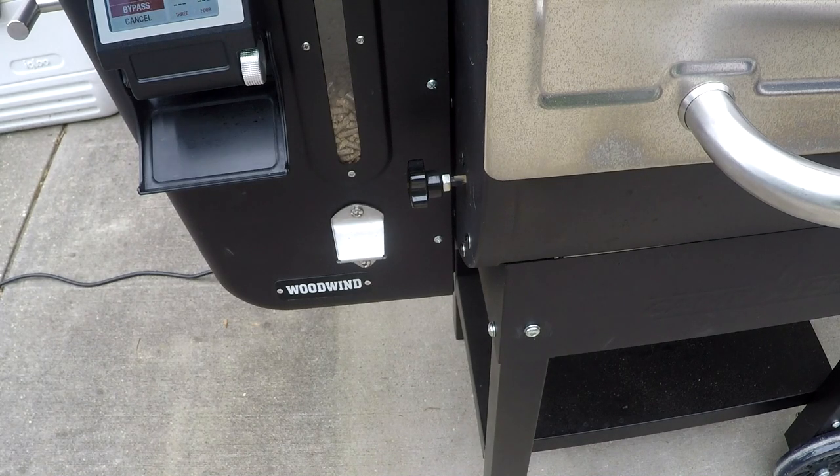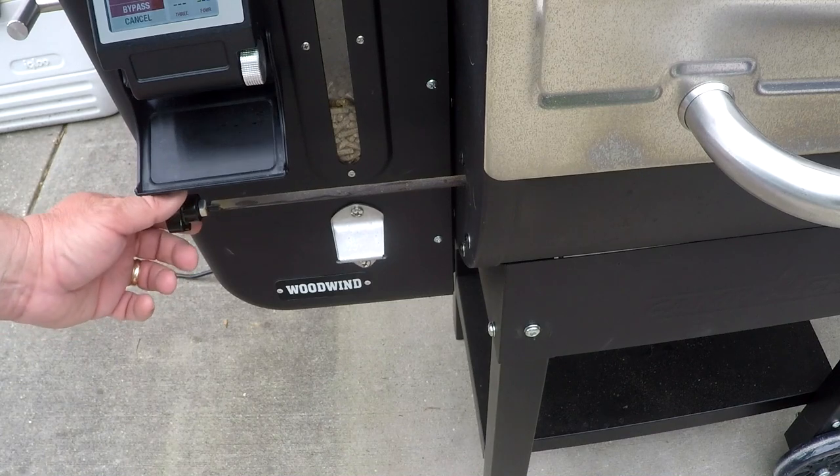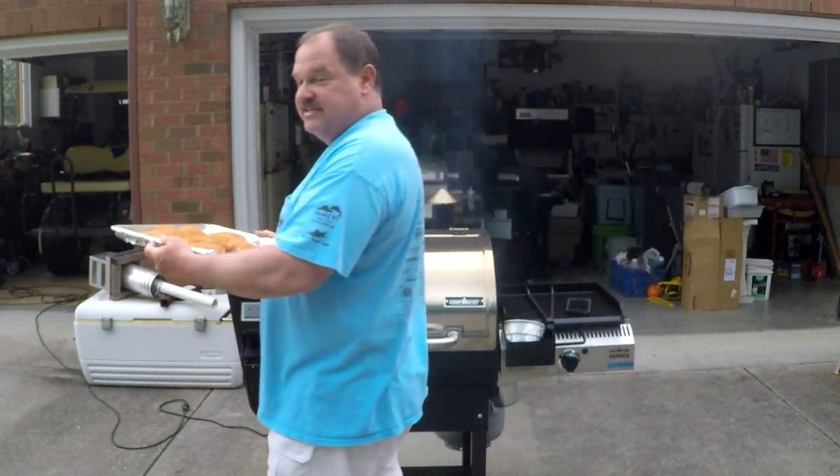If you have a Camp Chef or one of the models with a direct heat setting, go ahead and move your slide over or set your grill to direct heat. This will help you get it started up faster, get it up to temperature faster, and sear better. Now that you've got those grates good and hot, it's time to get them on for the sear.